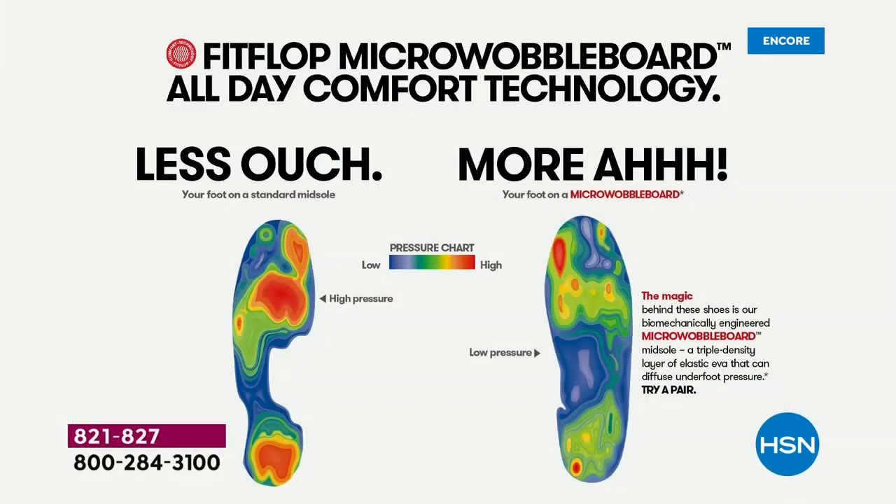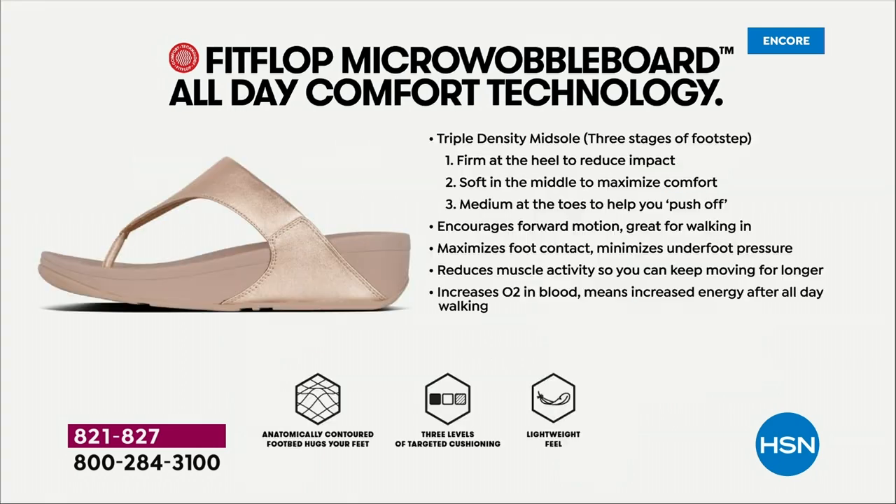On the left, that is what your foot looks like in a shoe that is not good for you — ouchy, all the reds, lit up like a Christmas tree. On the right, you have what your foot looks like in a micro wobble board shoe — what your foot should look like all the time when you're standing. That is your weight distributed, all of your impact points being supported. That's why you could wear these all day long. These are multi-generational — zoomers are loving these all the way up to the boomers.